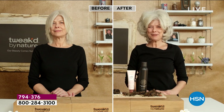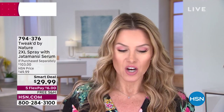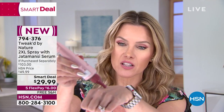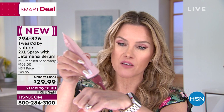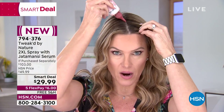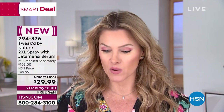For less than the price of the full-size 2XL Wig in a Can, you're also getting the Jattomancy scalp serum — I love the value today. I love this serum specifically; you can see the consistency, it's clear and doesn't drip. You just go right in, massage it in on damp or dry hair. Then when you take the Wig in a Can, you shake it and add those amazing fibers.